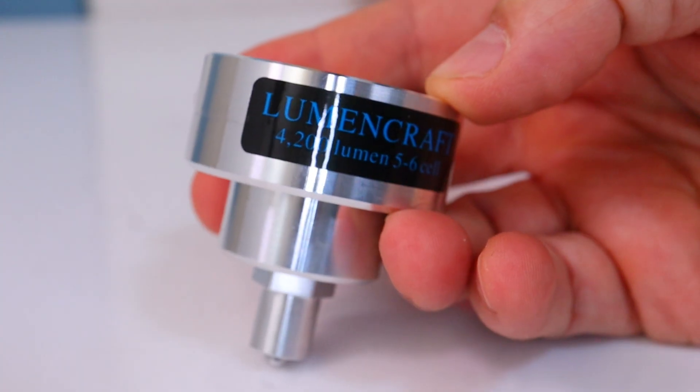This is how to operate the Lumincraft user interface for our premium LED upgrades. We have a separate video for how to install the bulbs that I'll link in the description.